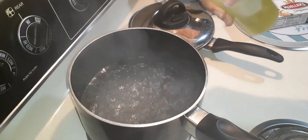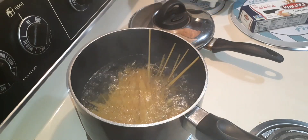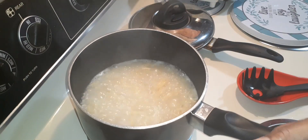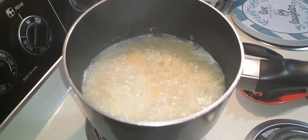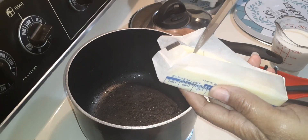Olive oil for my boiling water for my noodles. The noodles are done — let's drain. Now I'm going to make some extra sauce.